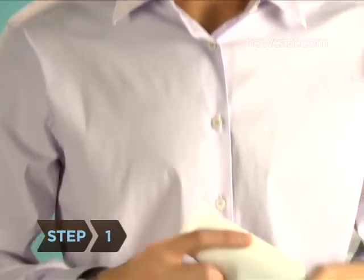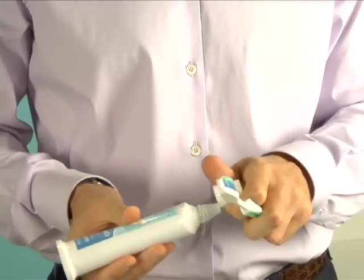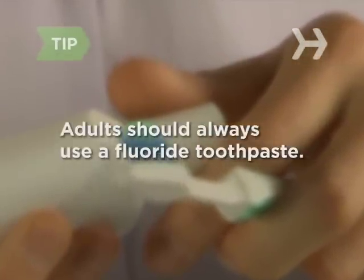Step 1. Apply toothpaste to your brush. You only need a pea-sized dab of paste to do the job. Adults should always use toothpaste with fluoride to fight tooth decay.